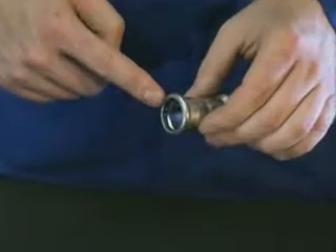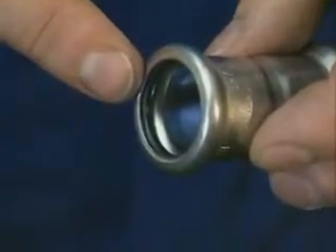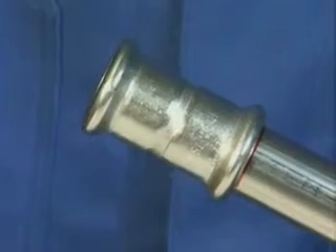Check that the Maypress press fitting is fitted with a serviceable seal ring and push it over the stainless steel system pipe axially to the marked insertion distance, turning slightly at the same time.